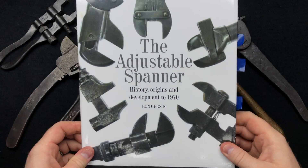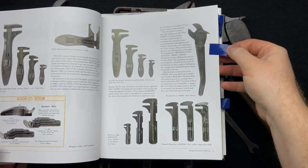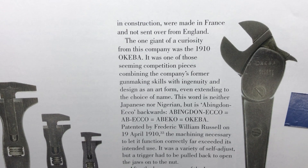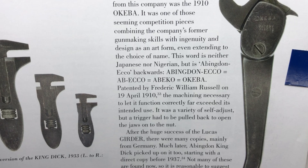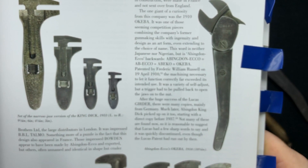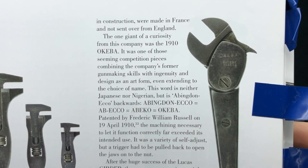I'm going to go through — I've marked out some of the spanners. The first spanner is the best spanner which I'm going to show you now. Here we go. This is an Okiba, which was made in 1910. Okiba is 'Abingdon Echo' backwards. It was made for a very special event — I think it's the Festival of Britain — to show off the engineering. This wrench was modeled on an air rifle.